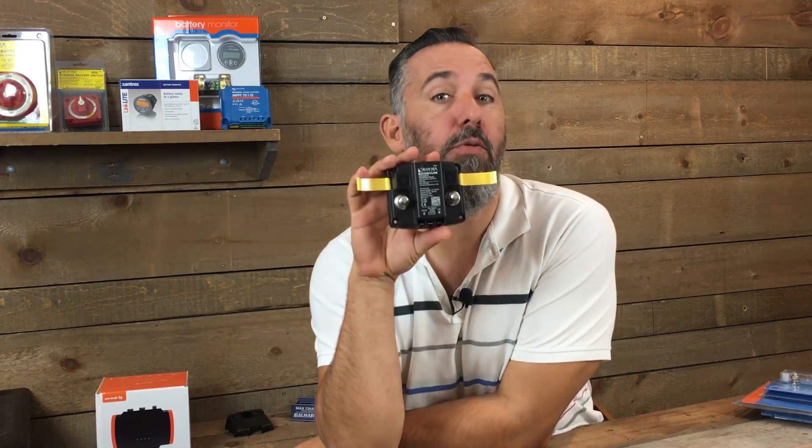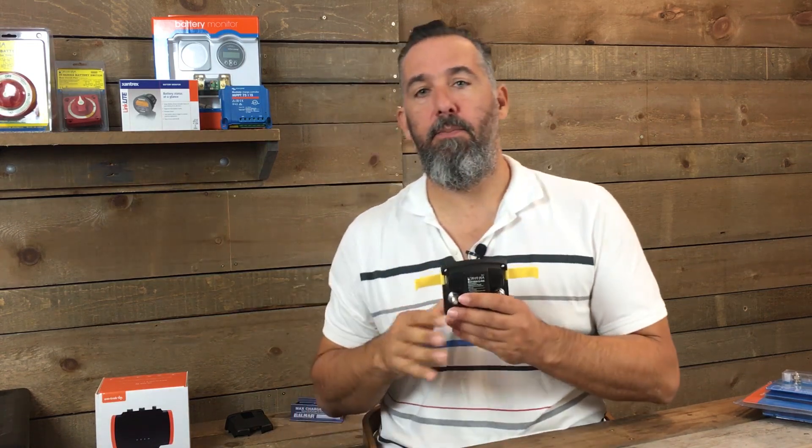ACR is a marketing term from Blue Sea. Other companies call them voltage sensor relays — it doesn't really matter. The most important thing is what it does: it puts your batteries in parallel whenever there's a charging voltage, and disconnects them when voltage is lower. Charging voltage for a 12-volt battery might be 13.3V, and it disconnects at around 12.8 or 12.9V. Basically, be generous when you have a lot and be selfish when you don't — that's what this device does.